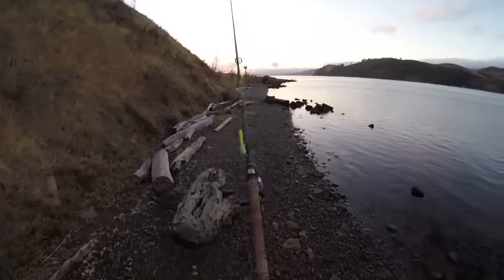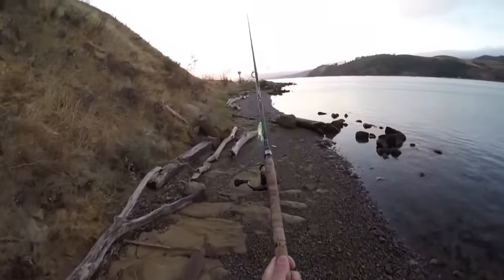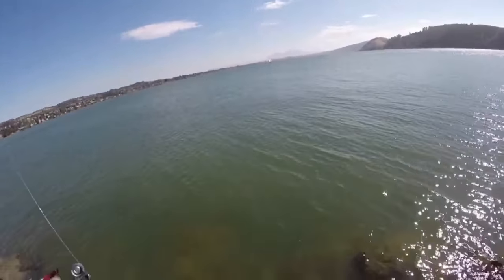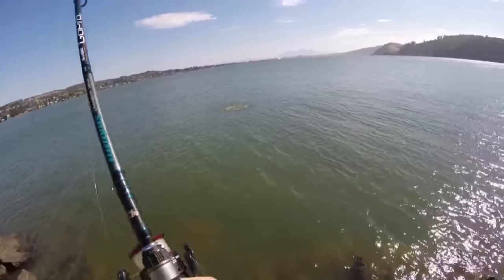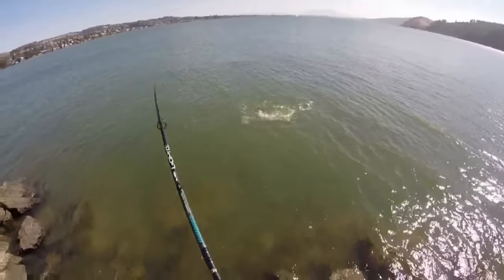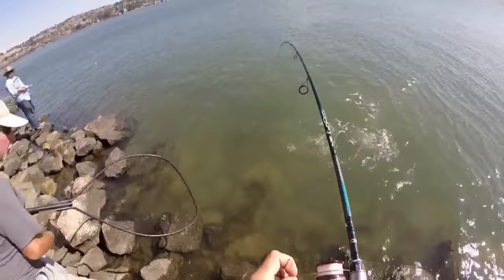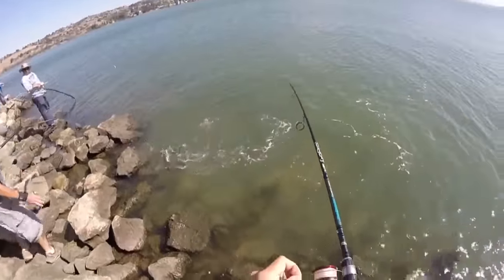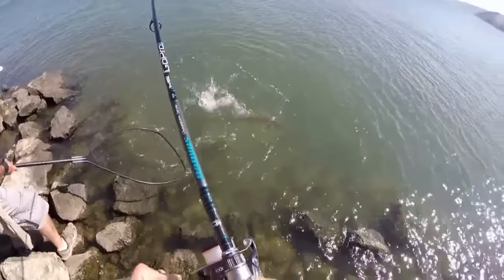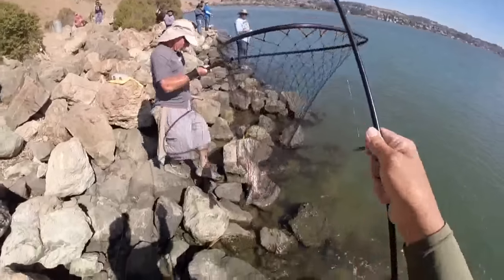I'm using my Dobbins rod, 4000 series reel. I'll turn the camera back on as soon as I hook up. Fish on, baby! Yeah, you can go nowhere buddy — here he comes, here he comes! Whoa, he's gonna try to spit it — salmon, right on bro!